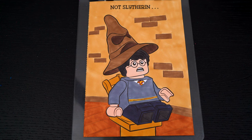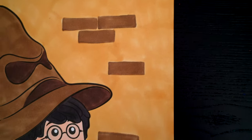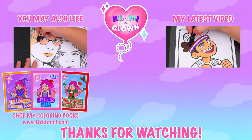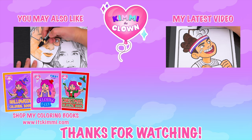Okay, I'm all finished! Wow, this picture turned out so cool. I love all the details in the background and Harry Potter is just the best. Alright guys, thanks for watching. I hope you enjoyed this coloring video. If you have any coloring requests or if you just want to say hi, go over to my community tab and leave a comment on my latest post. Have a colorful day, I'll see you tomorrow! Be sure to check out my Kimmy the Clown coloring books at itskimmy.com!